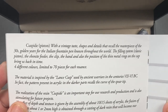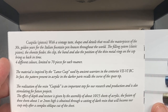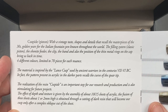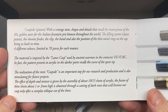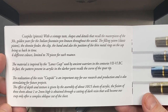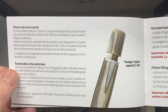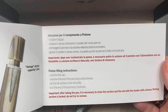The Cuspide Pistoni, with a vintage taste: shapes and details that we call the masterpieces of the 1930s golden years for the Italian fountain pen, known throughout the world. The filling system is a classic piston. The ebonite feeder, the clip, the band, and the position of the thin metal rings on the cap bring us back in time. There are four different colors, limited to 70 pieces for each nuance — so 70 pieces per color. The piston capacity is 1.3 milliliters of ink.